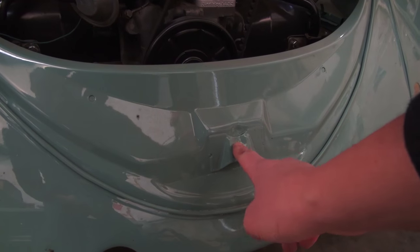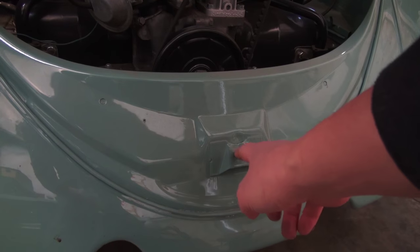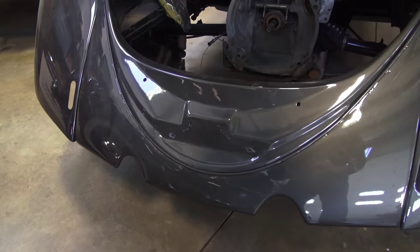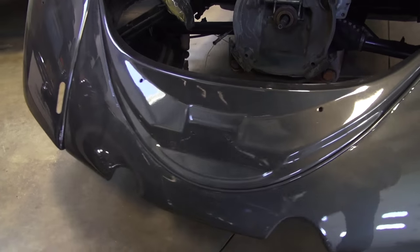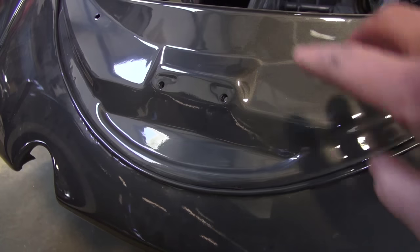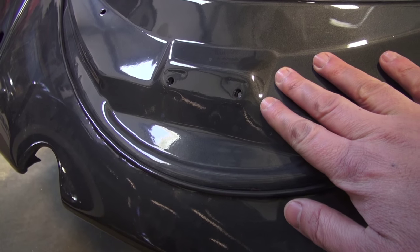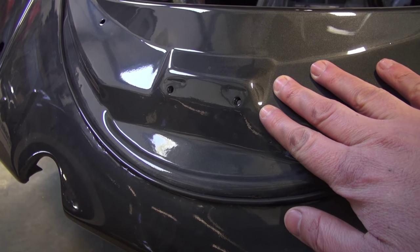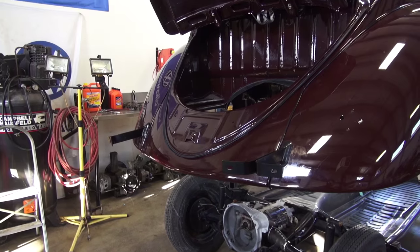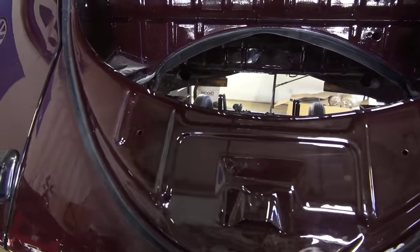But now there are guys online selling that catch piece so you can use it on a 65-66 aftermarket apron. Here's the aftermarket 65-66 apron — you get it without the bracket, and you're going to have these two holes. Like I showed you on that earlier Beetle, you would weld the catch on here, which guys are now making pretty accurately, and you can weld that onto your apron before you send it out to paint. On the 60 and earlier Beetles, you had this style apron with the H pattern in the rear.